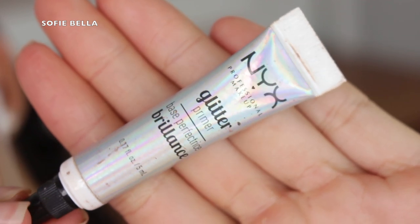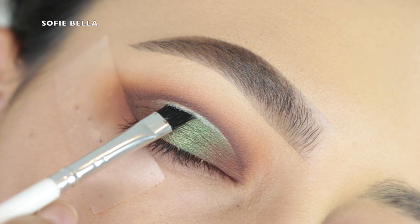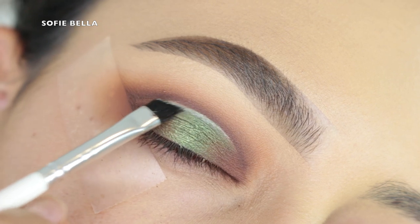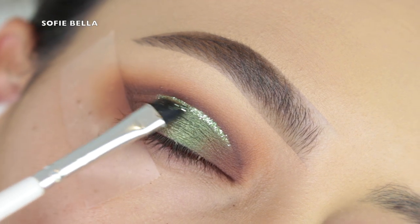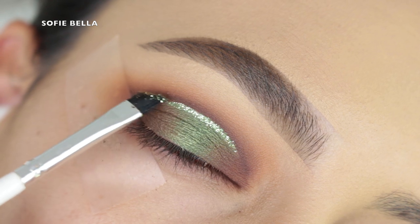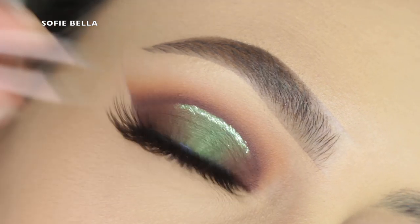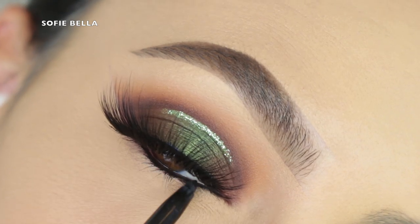Then I'm going into my NYX glitter primer — I absolutely love this one. I know you guys see me use the Too Faced one a lot, but I really like this one by NYX. I'm just applying this into my crease. Then I'm going into this brand new Anastasia Beverly Hills glitter called Rally — one of her newer glitters. I'm peeling off that tape and applying my Shop Sofie Bella Barbados lashes, which I think really pulled this whole look together.